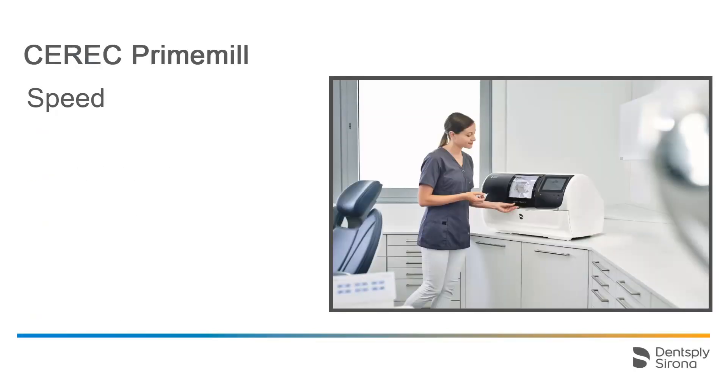The new option of equipping the CEREC PrimeMill at any point in time, followed by pre-touching the block, will save your patients valuable time. The CEREC PrimeMill can be equipped with the instruments and the block both ahead of and during a patient appointment, no matter in which phase of the CEREC software you are. The pre-touching process is initiated immediately after the equipment, so that the CEREC PrimeMill is immediately ready for the manufacturing process.